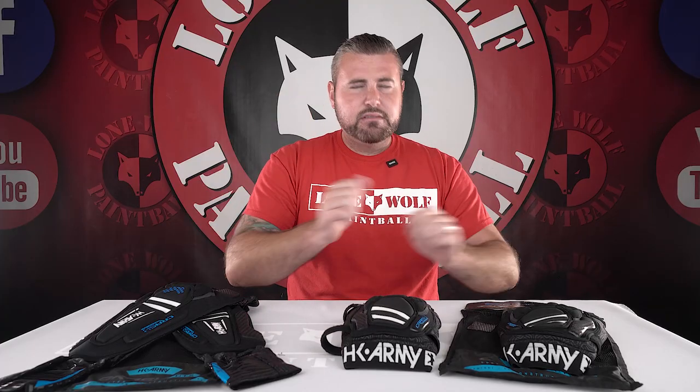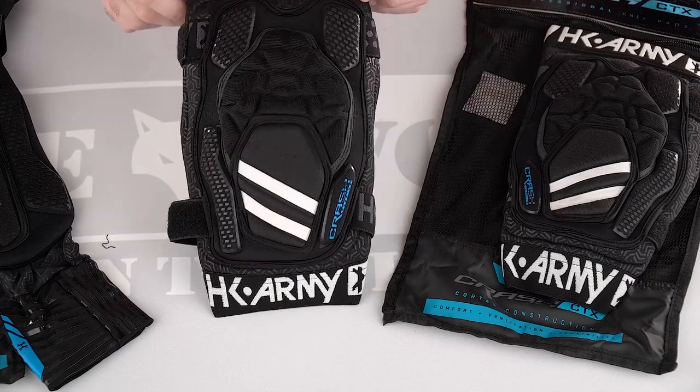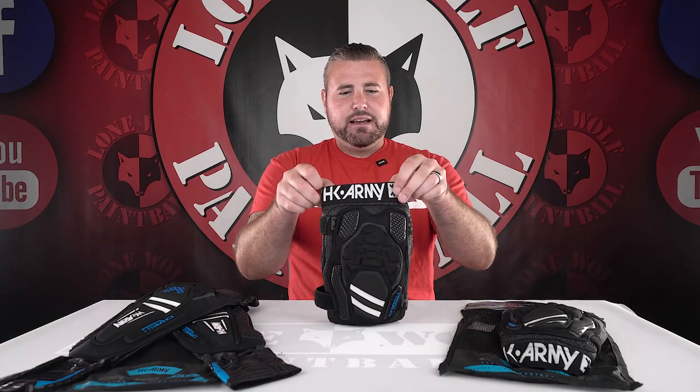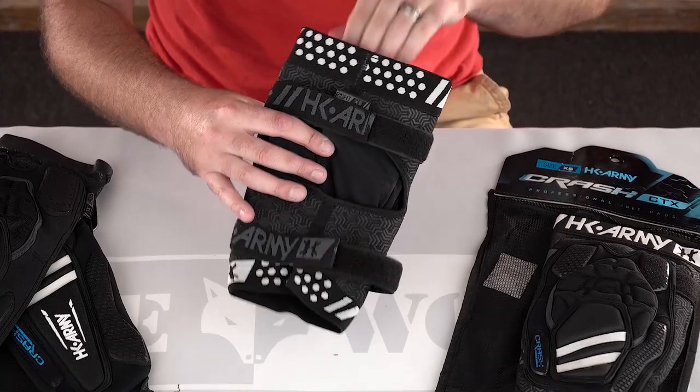My favorite feature about these: they have 'HK Army' printed in bright white, so I know which way is up when I put them on. I don't know about you, but I've put knee pads on upside down before — that's not comfortable and you have to do it again. And look at even the back — they have them labeled 'right leg' and 'left leg,' so you guys can't get it wrong.